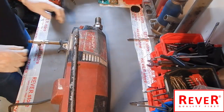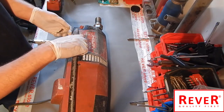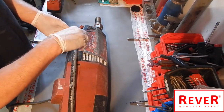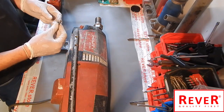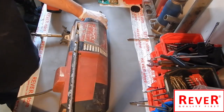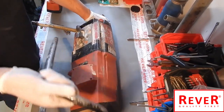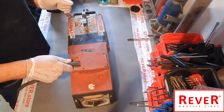Now take out the screws: one, two on one side, and I already opened the other side — three, four screws. Then take away the handle. The next step will be to open the cover of the connection cable.